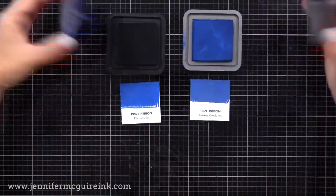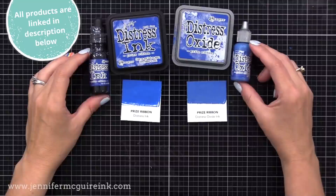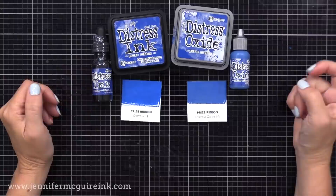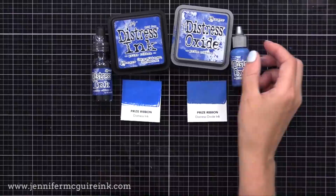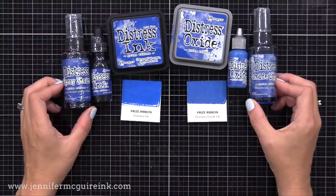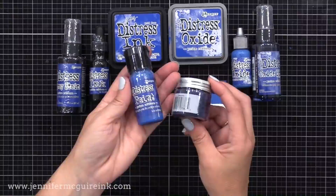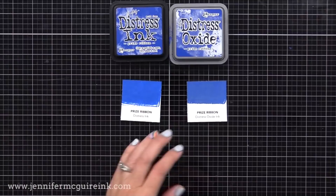I'm excited to introduce Prize Ribbon, a beautiful true blue color. This is available in Distress Ink and Distress Oxide Ink, and there are reinkers available for both. There are also a few other products in the Distress family in this new color: the Distress Spray Stain, the Distress Oxide Spray, the Distress Paint, and the Distress Embossing Glaze.